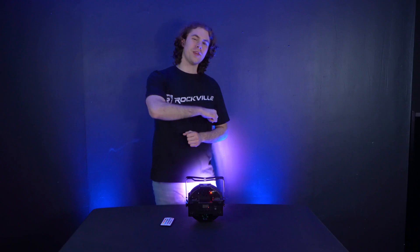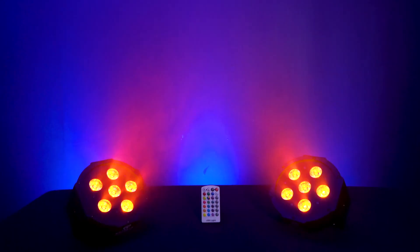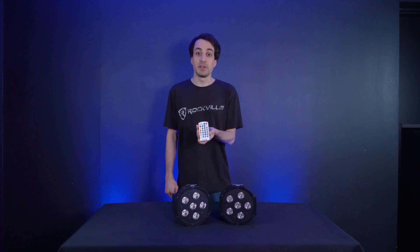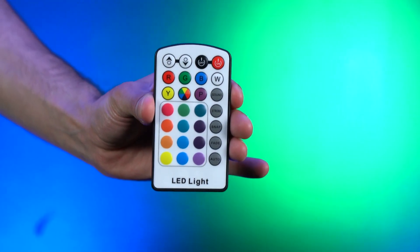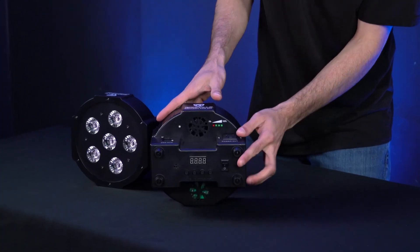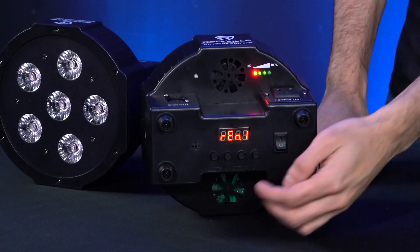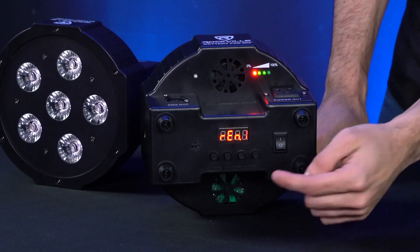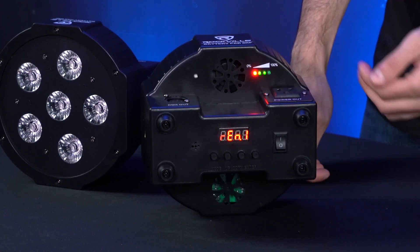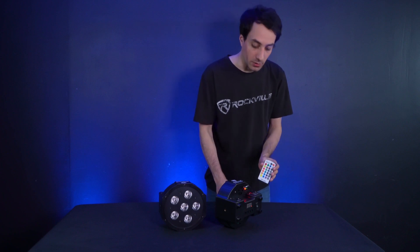If you don't want to use the back panel or your light is out of reach, a quick way to set different colors or modes is with the included RF remote. Anthony is going to show us how to set up the remote. Here is the Battery PAR 6RF — the included RF remote comes with a battery and the capability to change any function via RF. On the back of the light is the power switch. The light's menu has a mode button, up button, down button, and enter button, along with a nice LCD screen showing which mode you are in.